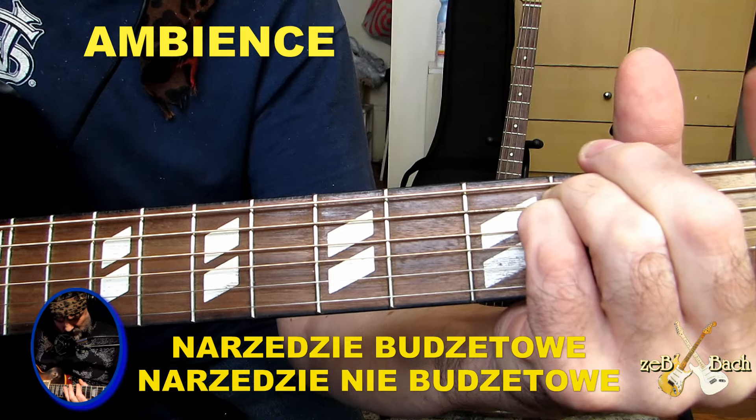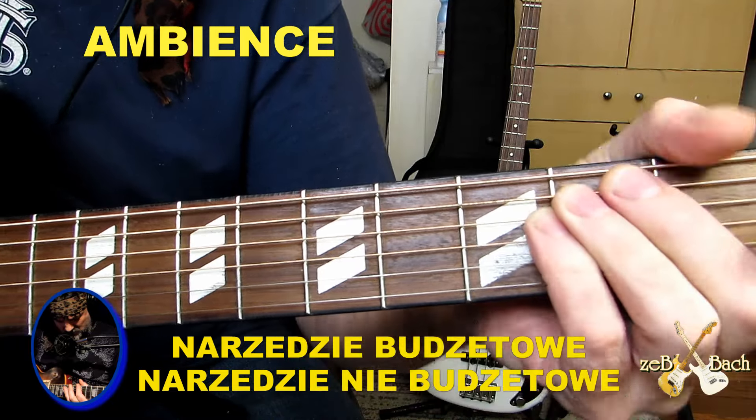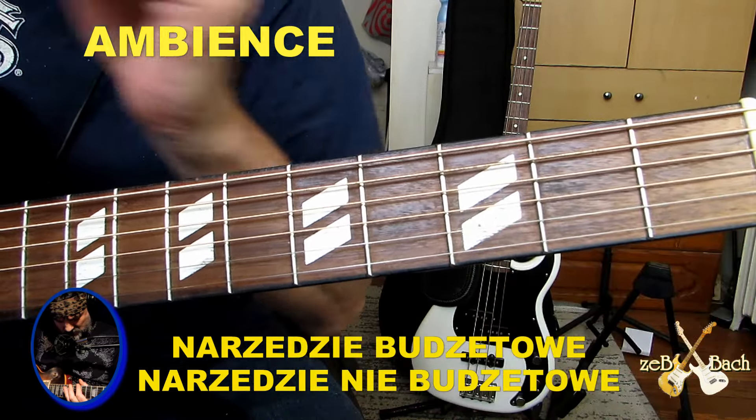Hello guys, witam cieplutko. Zeb Bach z tej strony. Słuchajcie,